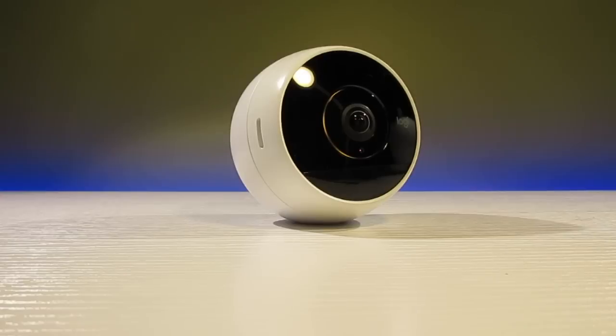The wire-free model I have here can last up to 3 months on a single charge thanks to the low power motion detection, but it takes a few seconds for the camera to wake up when you want to view it.